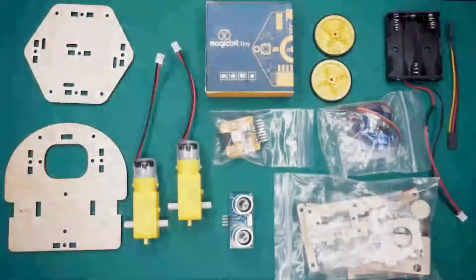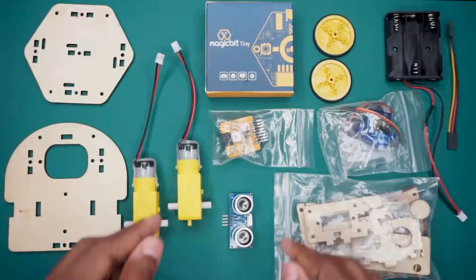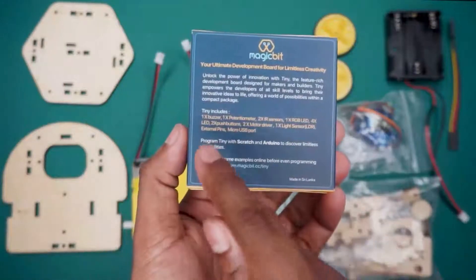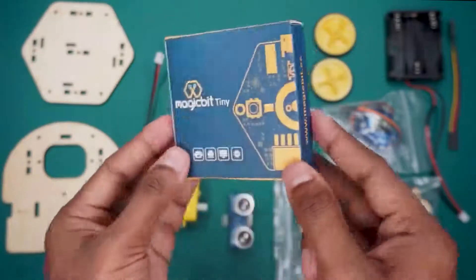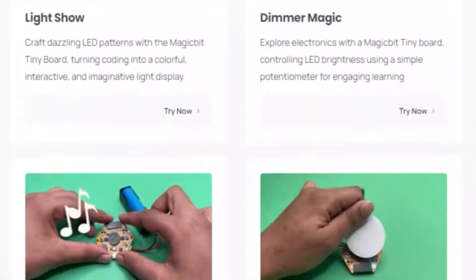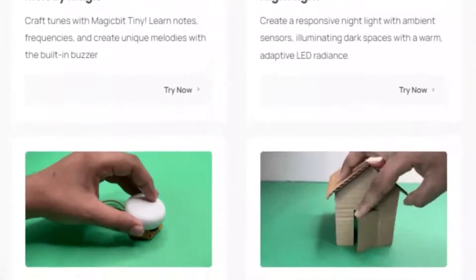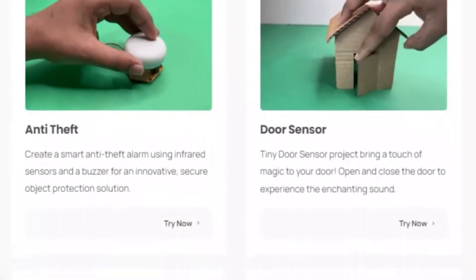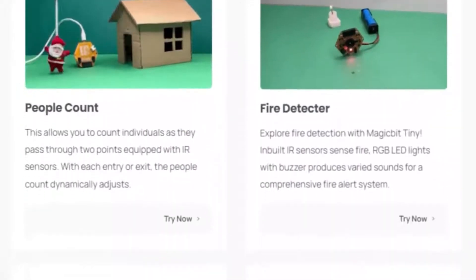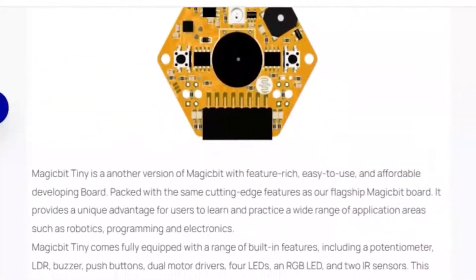Here is the complete STEM Learning Kit, meticulously designed with the MagicBit Tiny Board at its core. What sets this kit apart is its compatibility with popular programming platforms. The MagicBit Tiny Board can be programmed using Arduino IDE, just like your familiar Arduino board. It also supports the Scratch Magic Code platform, offering a user-friendly programming experience for all skill levels. With these versatile programming options, unleashing your creativity has never been easier.